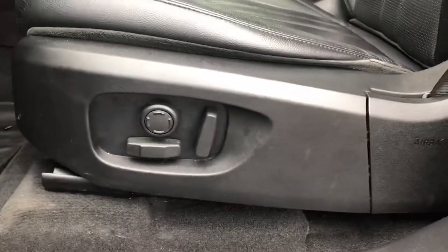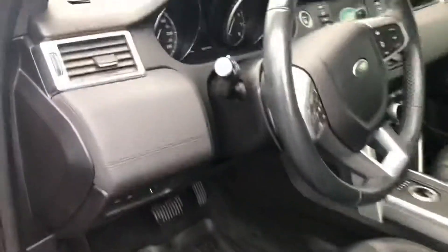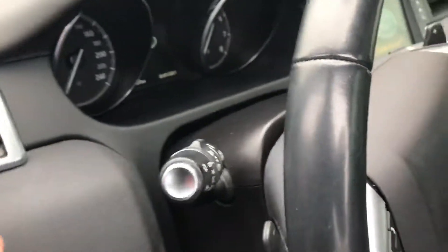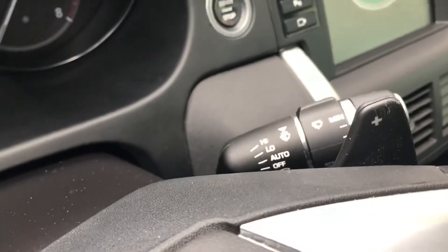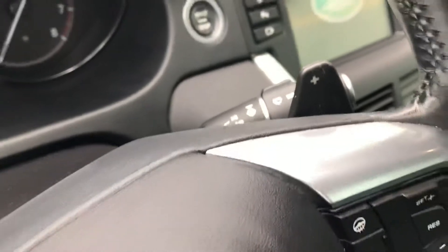There's your power seat right there with lumbar support — again, the full black leather interior. Right here we have our auto headlights; you turn those on auto, never have to touch them again, and they'll automatically adjust to the brightness outside. Our wiper controls are the same thing — turn them on auto and they'll automatically adjust to how much rain is hitting the windshield.